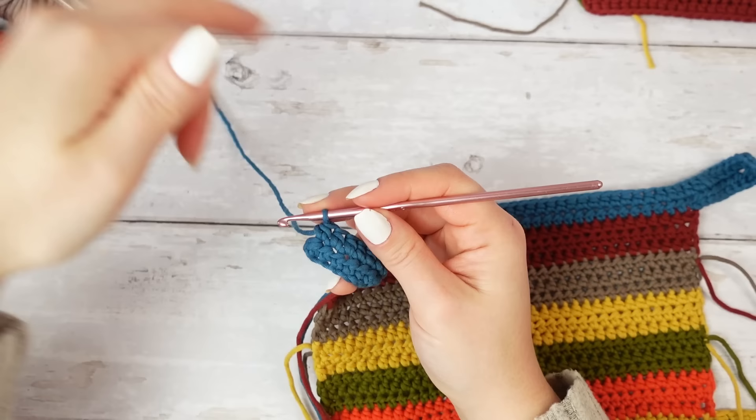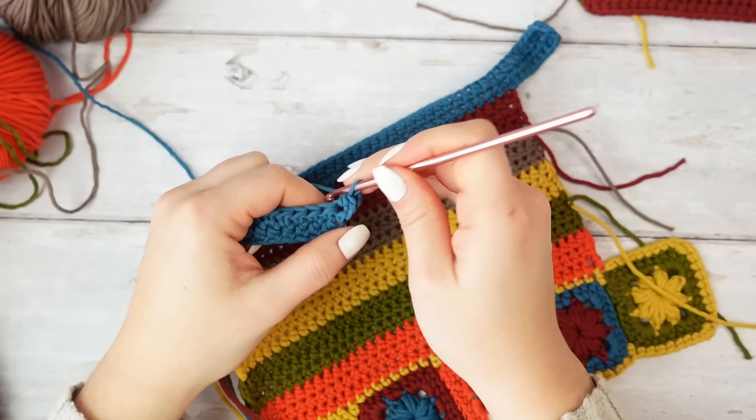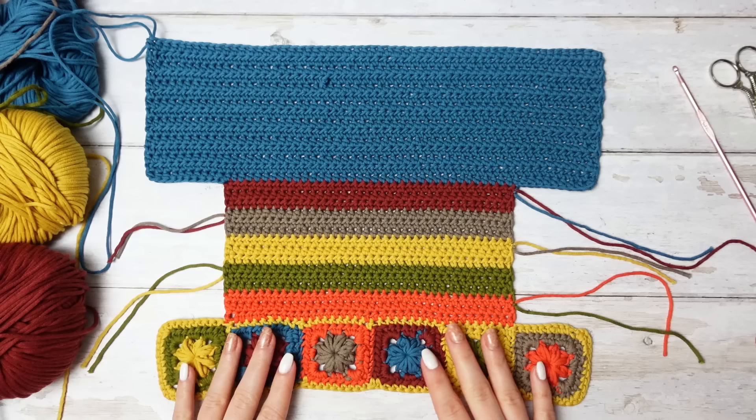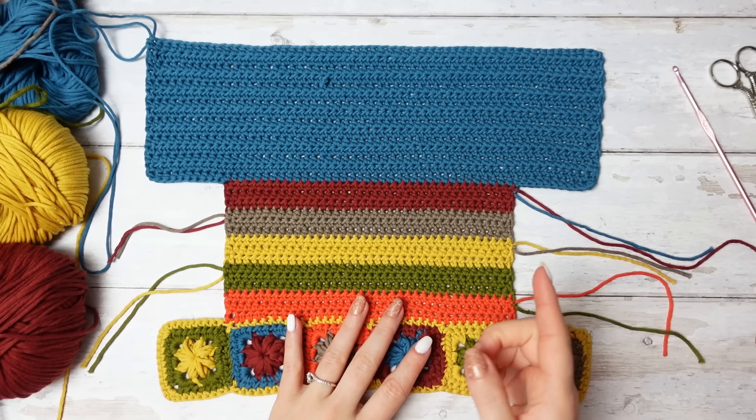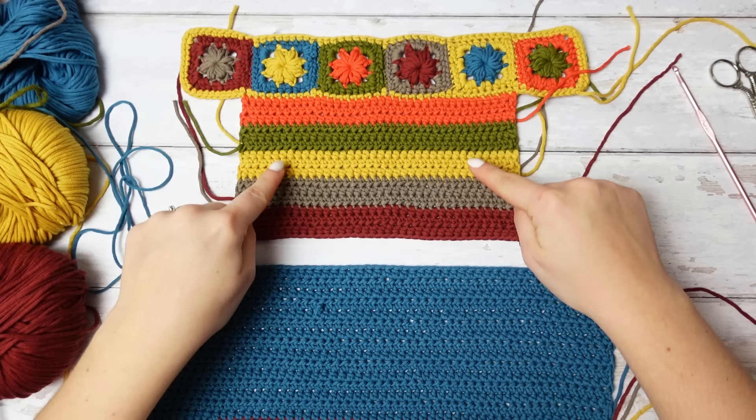Go into the last stitch and half double crochet. Repeat: chain one, turn, and half double crochet all the way down. Repeat the same steps until you have 15 rows. Now if you haven't done it yet, make another piece following only the first and second sections — skipping the third — and then we have to join these two together.